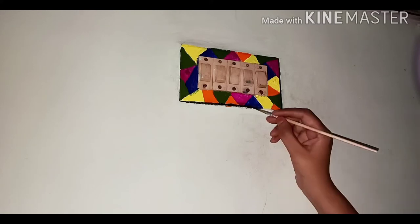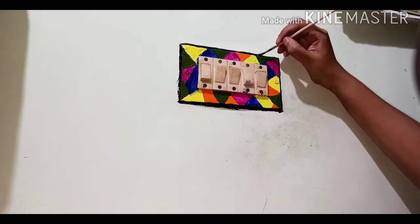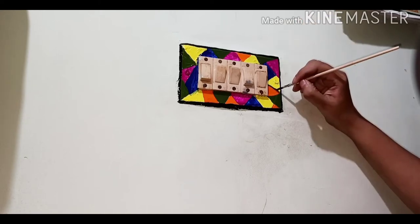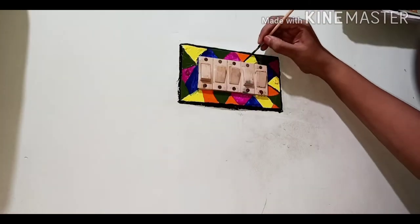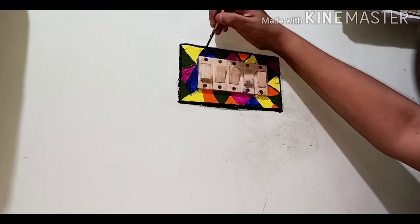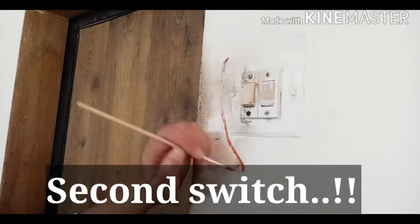After coloring I outlined everything with black color because it gives a neat and clean effect. The switchboard was also looking a little pale and yellowish even after cleaning, so I used white color on the switches to make them look really amazing. That is the final look of the first switchboard.